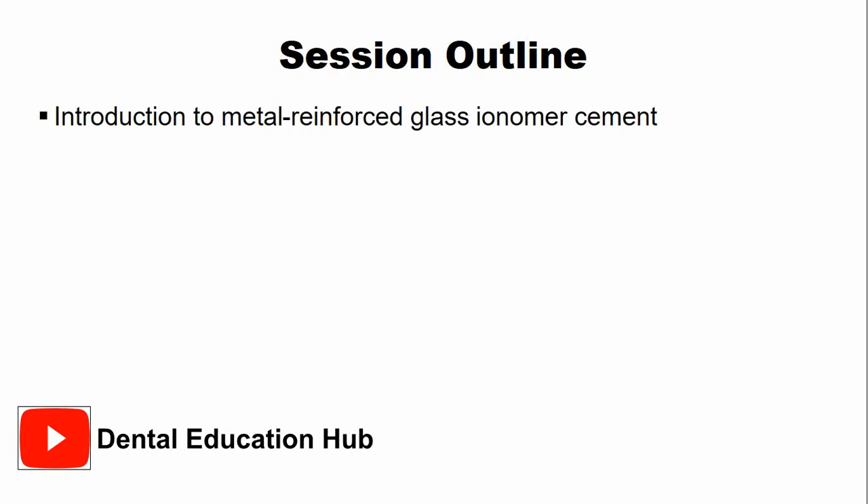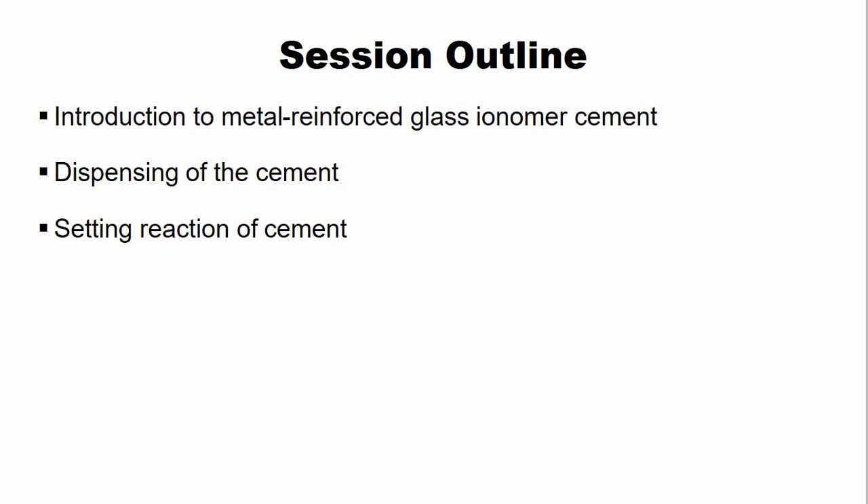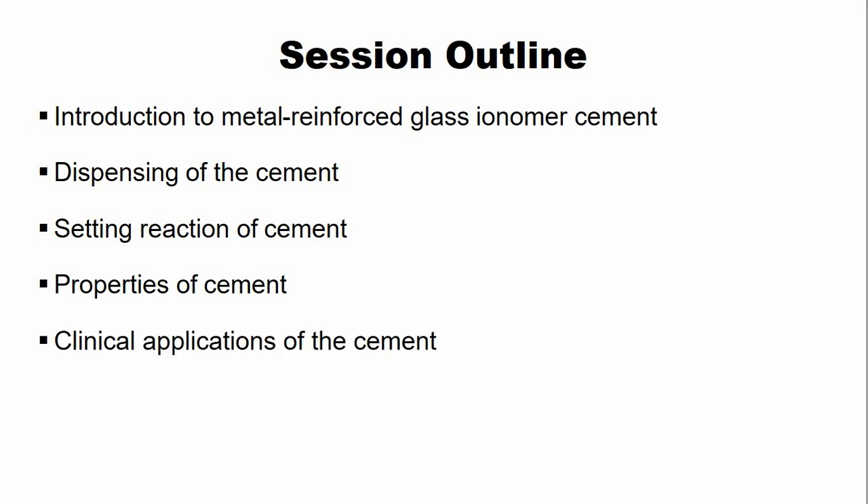In this video lecture, we are going to discuss the introductory concepts related to metal-reinforced glass ionomer cement. We are going to discuss the forms in which this cement is commercially available, or the dispensing of this cement. We will discuss the setting reaction, and the properties and clinical applications of this cement.